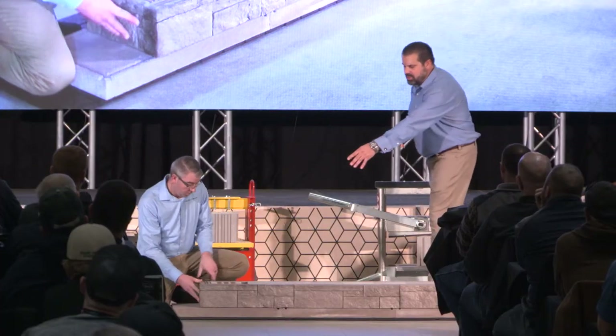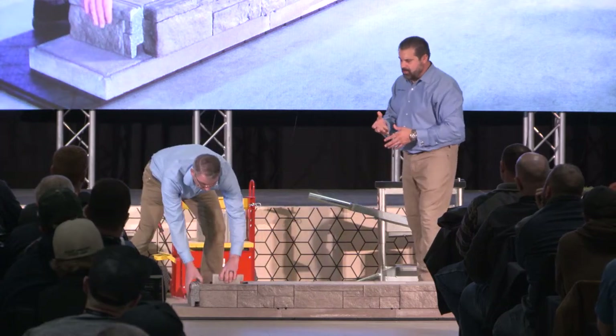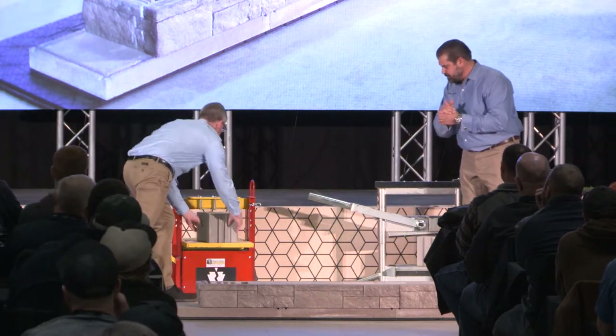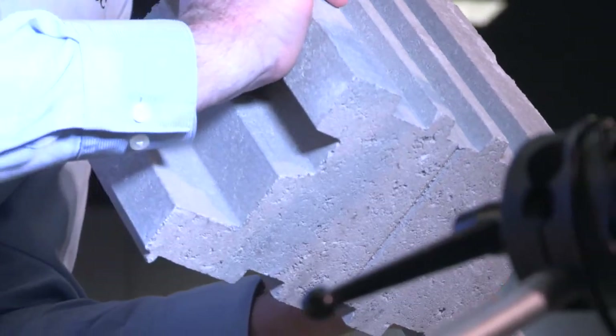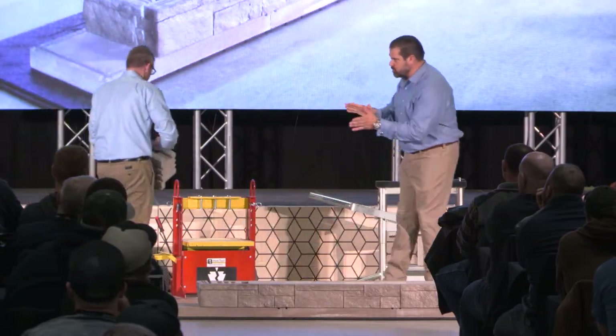Now show us how you did that corner, because Teko block has an innovative way that allows them to make those corners. Can you show them on the screen again? You see that we have this groove molded in the whole way around the unit. So we can either split it or cut it. We have a groove on three sides — the bottom doesn't have one.